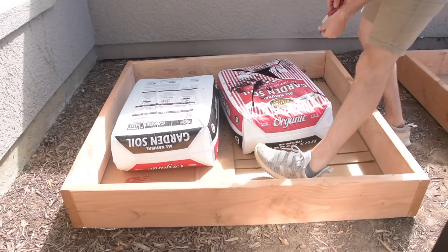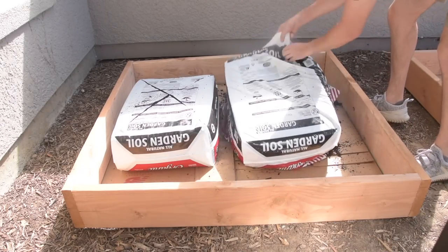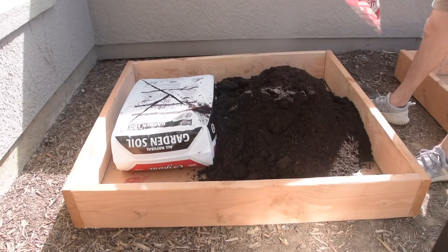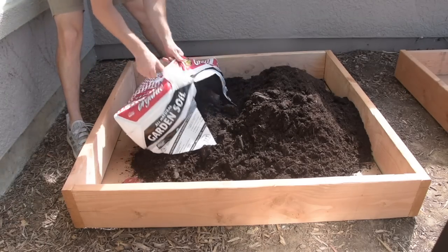Everything we bought for this project came from Lowe's — I'm sure Home Depot would carry everything too — but the soil, the wood, and the plants all came from there. I know this won't apply to everyone, but I know a good number of you are military families, so a little reminder: both Lowe's and Home Depot offer a military discount, so don't forget to ask for that whenever you're shopping there.